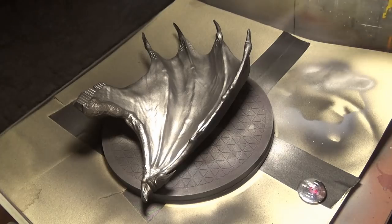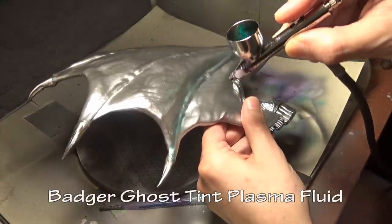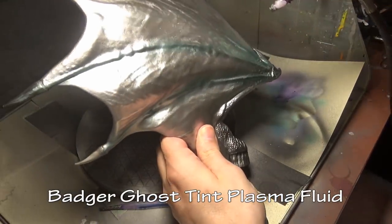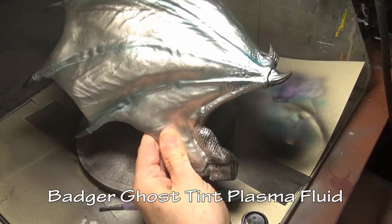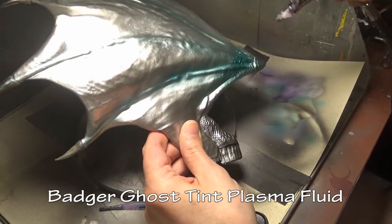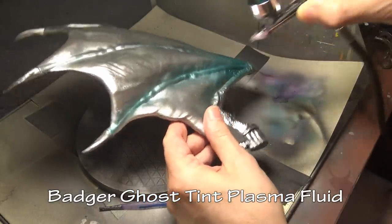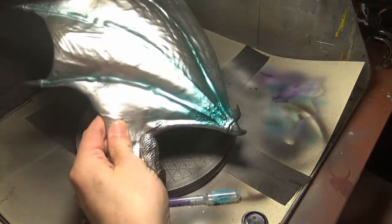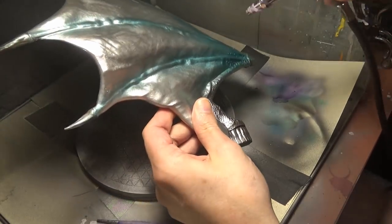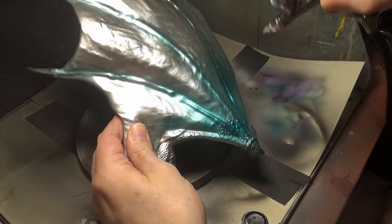To add some color to the wings, starting off with Badger Minotaire's Ghost Tint Plasma Fluid, which is a very beautiful bluish-green color. Adding that first going down each of the fingers, then slowly building it up more concentrated at the top of the wings. When spraying the Ghost Tints you've got to be very, very careful because the stuff is very thin and dries relatively slowly. If you spray too much, running is a very distinct possibility, and if it starts to run you've ruined the piece. Very thin coats.